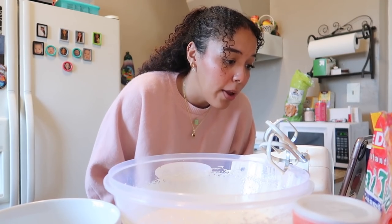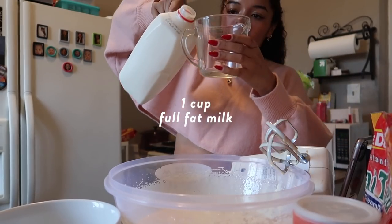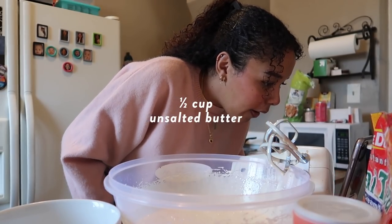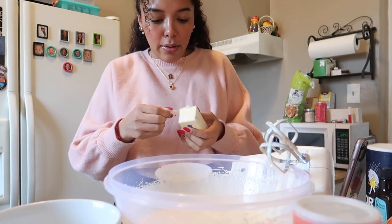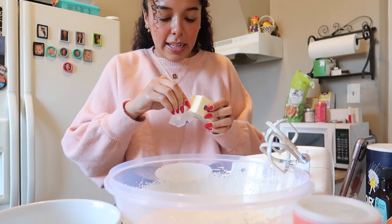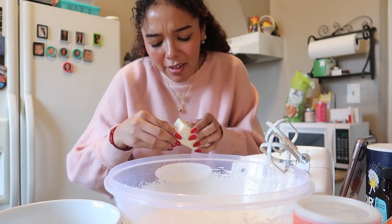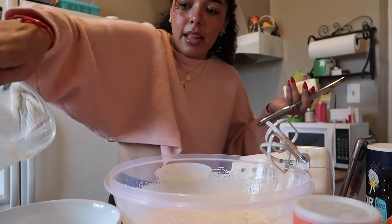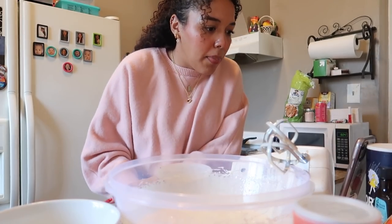It says put the butter and milk in a heat-proof jug — I'm going to put it in a bowl — and then microwave for 2 minutes to melt the butter. One cup of milk. Half a cup of unsalted butter — this whole stick is half a cup. It just says cut it into little cubes so that it can melt easier. Does anyone else love the smell of butter? I'm just going to pour in the milk, chop some butter, and microwave it to melt.